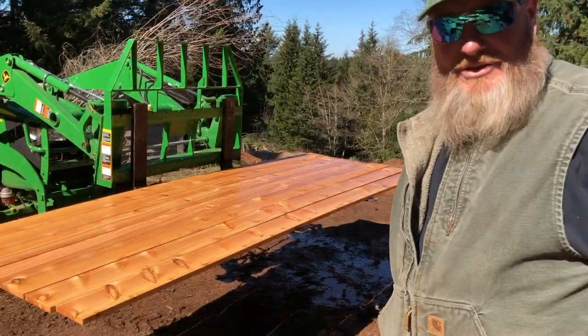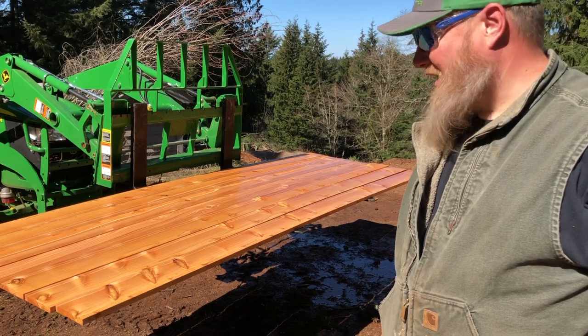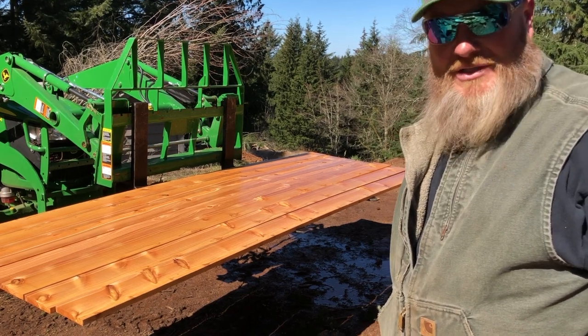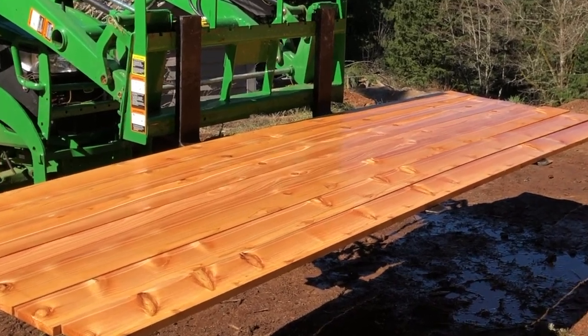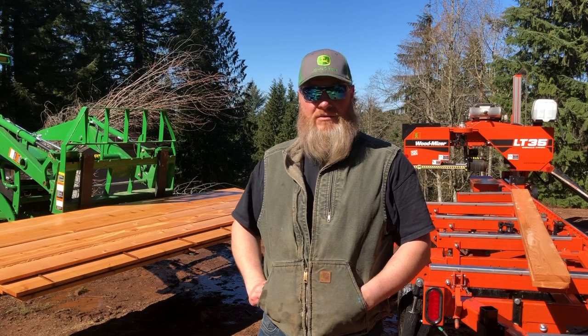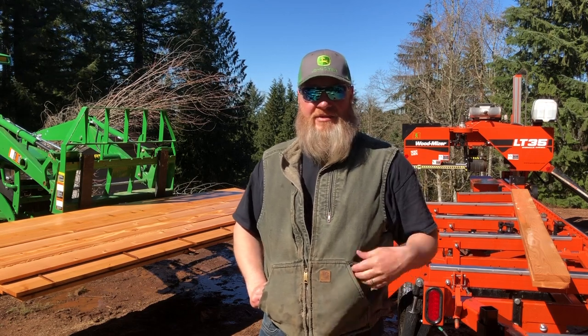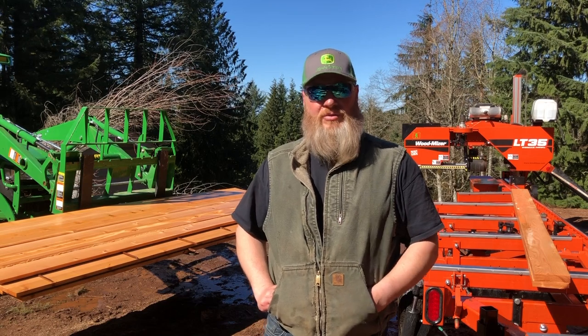This stuff is going to be used as wall and ceiling paneling in the new fire station, and I do not think they're going to be disappointed. This stuff is really looking awesome. Here we have it — about 20 one-by-sixes, and I've probably got enough in the flitches to make another four boards, so probably 24 boards total.